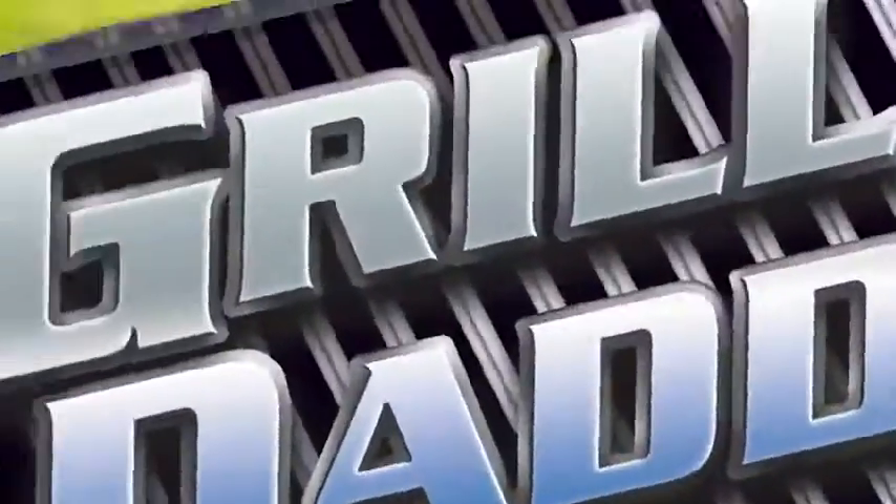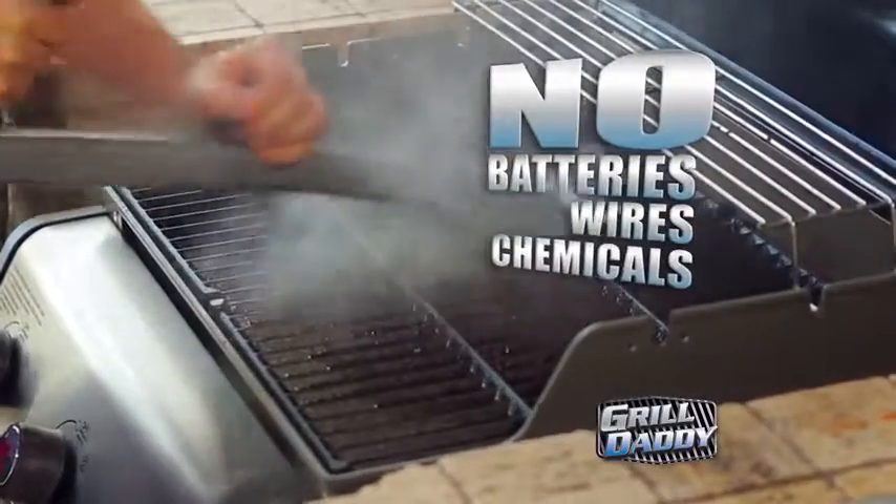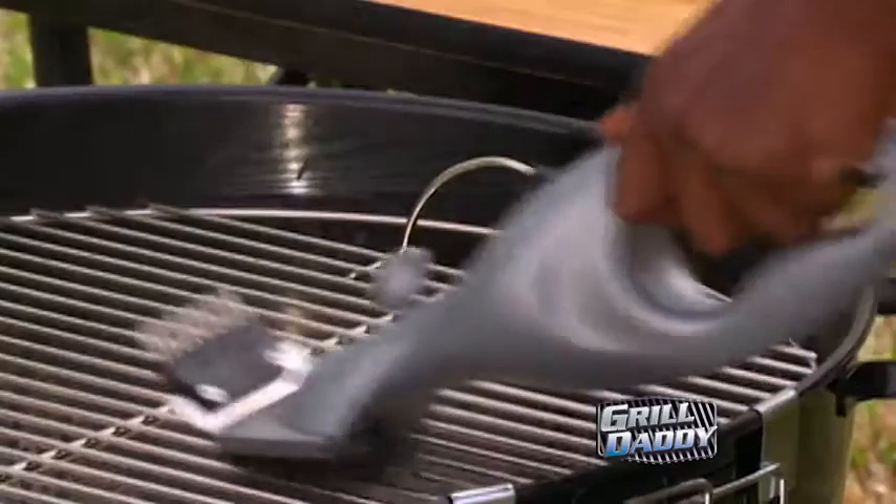Grill Daddy's innovative design keeps hands away from the heat and makes cleaning any grill a breeze. No batteries, wires, or chemicals required. Just add water and Grill Daddy's ready to go.